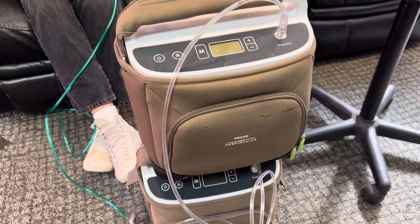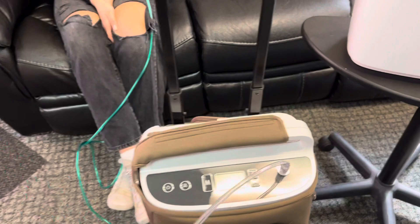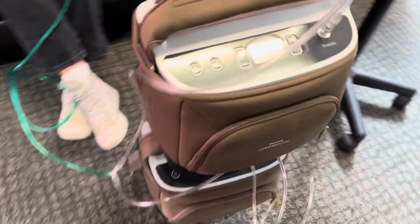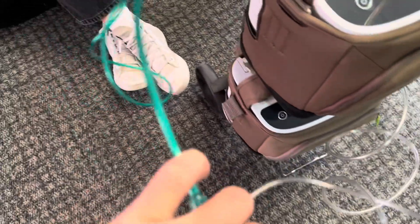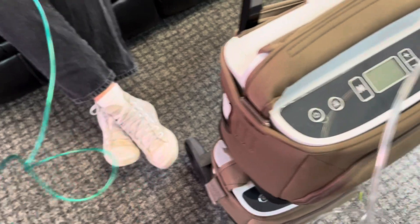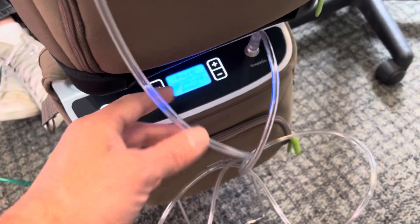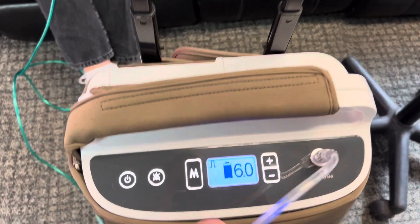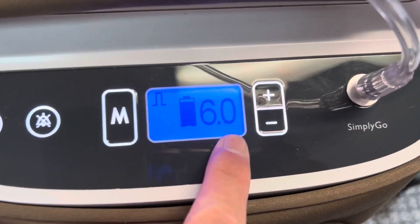What this does is we combine the two together using four-foot supply tubing — we call them pigtails — connected to a Y connector and then high-flow oxygen tubing. Just turn both of them on, as long as you have them an equal distance, where the supply tubing pigtails are equal distance.